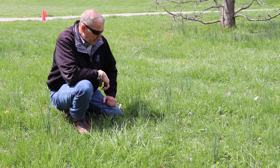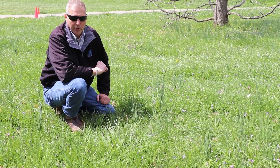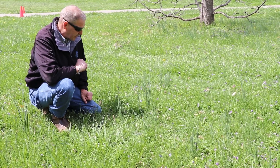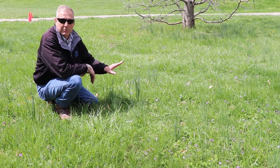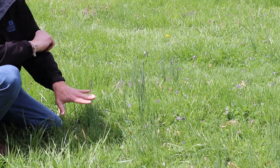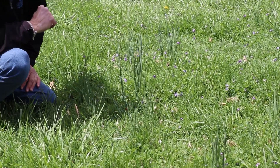Hi, it's Jamie with UK Extension and we're here in a lawn situation and we're going to talk about some very common lawn weeds. The first one I want to talk about is this plant that people almost invariably refer to as wild onion. Technically, we do have wild onions, but most of what we see in lawns is actually wild garlic.